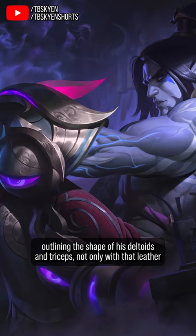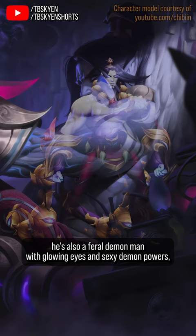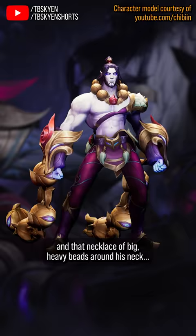which, yes, is more sexy than just bare skin. On top of all of that, he's also a feral demon man with glowing eyes and sexy demon powers whose long chains have staring eyes on them. And that necklace of big heavy beads around his neck? I can't fully explain why, but that is also somehow horny.